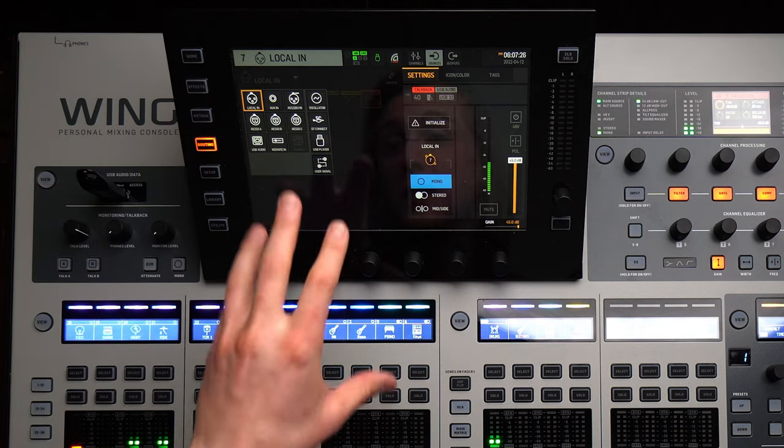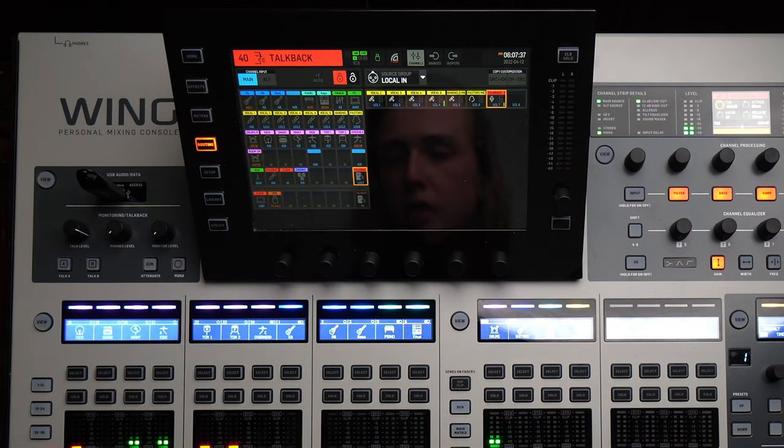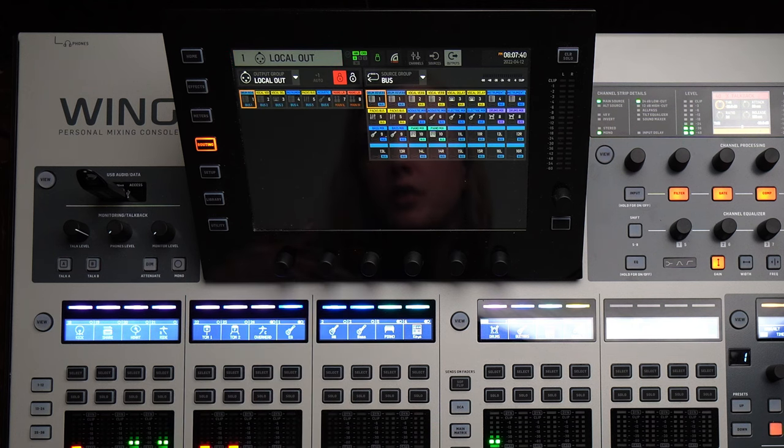You have your sources — everything coming into the board and all the various places they could be coming from — and you just go through and assign and name each of those. Then you have channels, where you want your layout to be and how you want those ordered. Then your outputs — what you want sent where. It's easy to go back and change things if you need to make adjustments. If you patch something new in on stage, you can easily find the source, name it, and put it wherever you want. That's definitely better than the X32, where routing sometimes felt like a brain teaser.